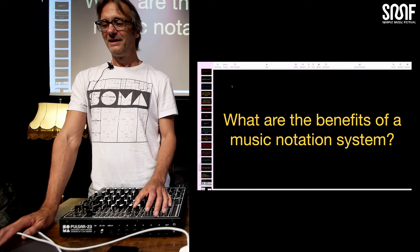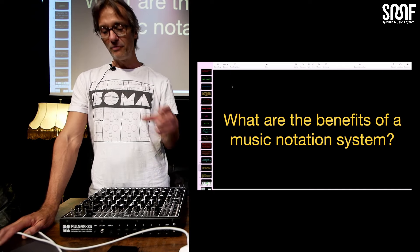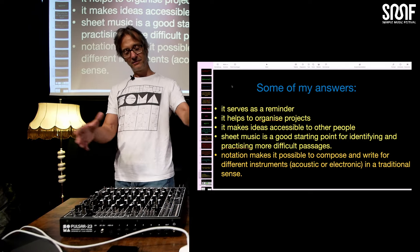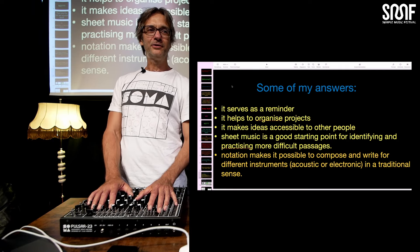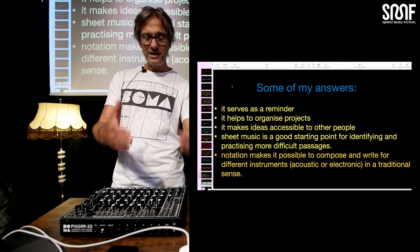What could be a good question to ask when we talk about notation? It's not like, do we need that? It's more like: what could be the benefits of a system if we write things down? Here are some of my ideas and why I came up with it. For me, it serves as a reminder — so I really know exactly what I did.